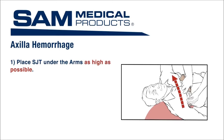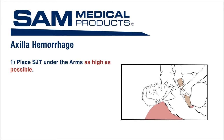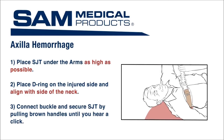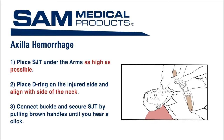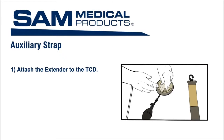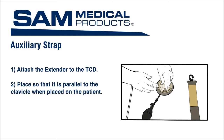To control axilla hemorrhage, apply the SJT to the patient under the arms as high as possible. Place the D-ring on the injured side, aligning it with the side of the neck. Connect the buckle and secure the SJT by pulling the brown handles apart until you hear a click. Maintain tension and fasten the strap in place by pressing it down on the Velcro. Next, locate the auxiliary strap and the TCD with the extender. Attach the extender to the TCD prior to application. The extender should be placed so that it is parallel to the clavicle when placed on the patient and should align with the tube.